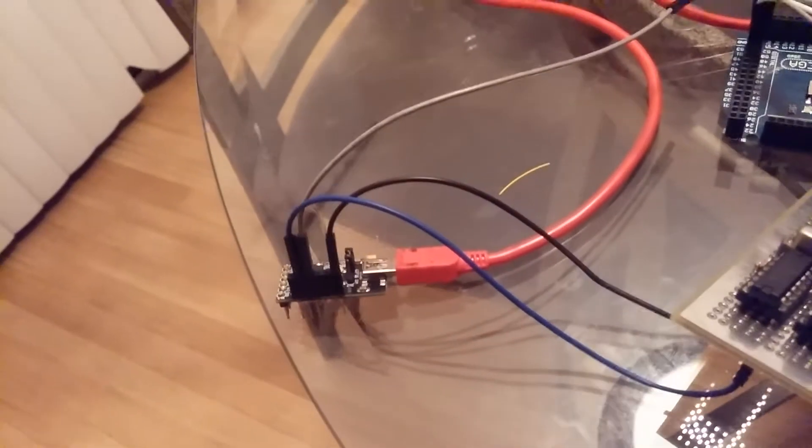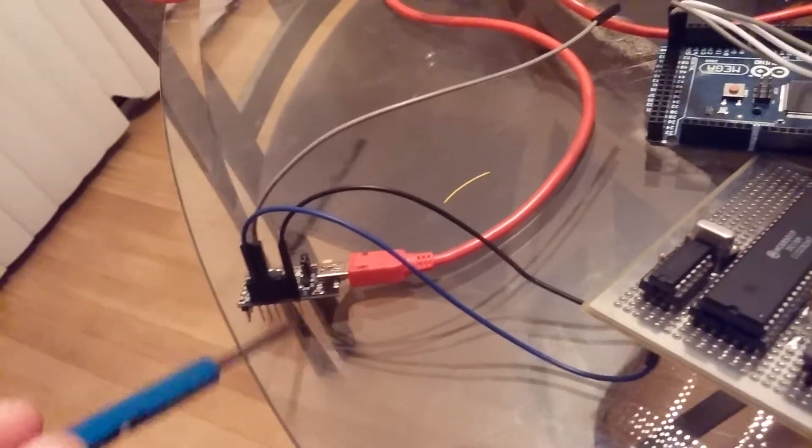I have just an FTDI breakout board over here plugged into my MacBook.